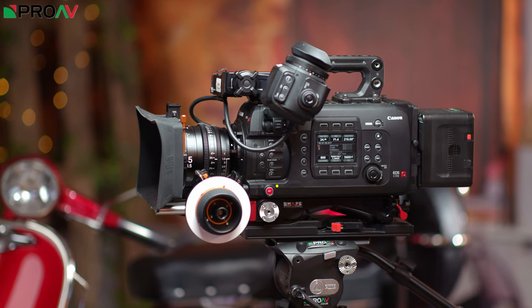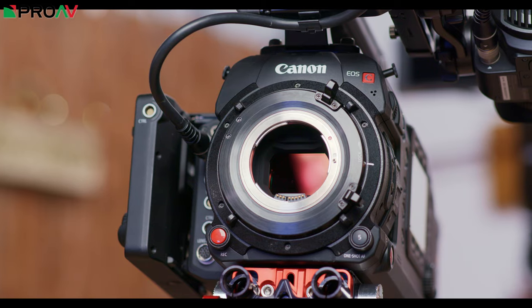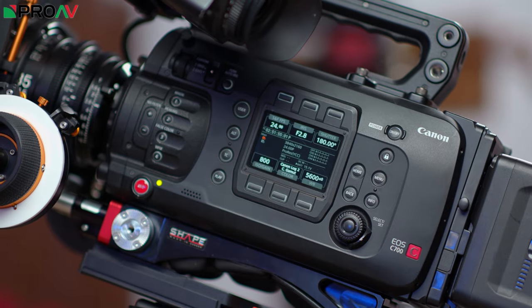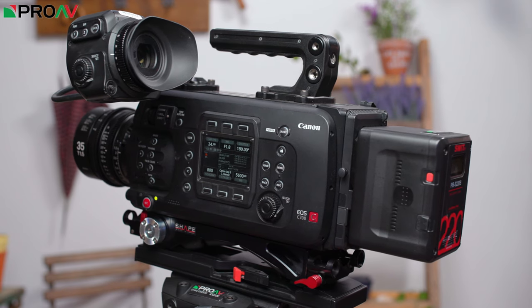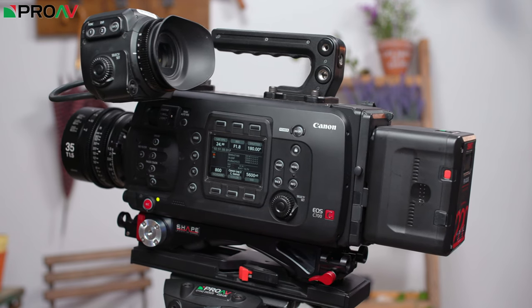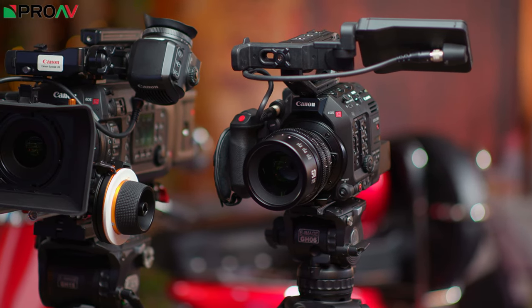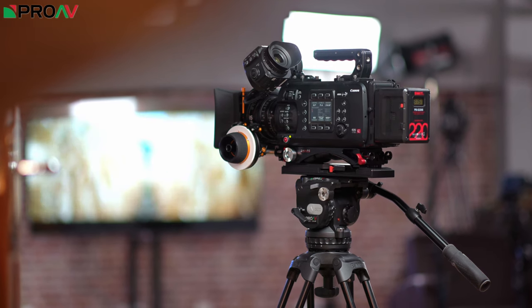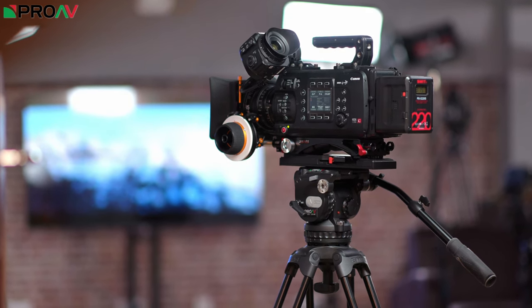Above the C500M2 you get the C700 and the C700FF. These are the full blown production cameras, definitely designed for larger productions where you have a crew. Everything about their design is based around a team operating this camera rather than one single person. For the most part, to be honest, there is little apart from ergonomics that these offer which the C500M2 doesn't. So for most people the C500M2 is going to be the clear way forwards. The C700FF is for when you want a bigger version to make your life easier on a set with a large crew.